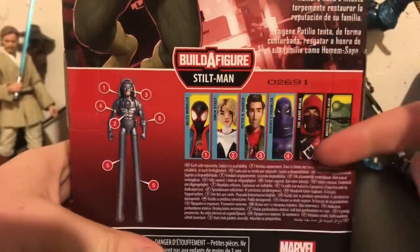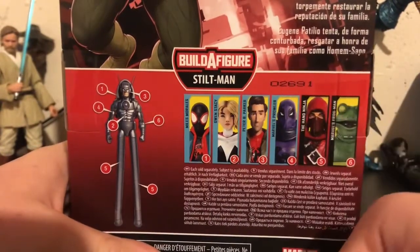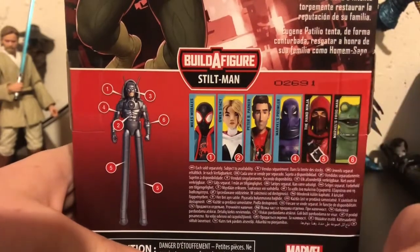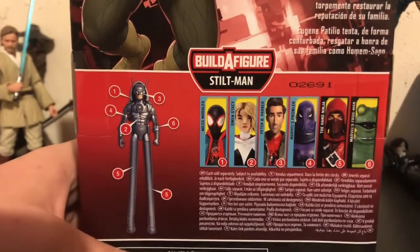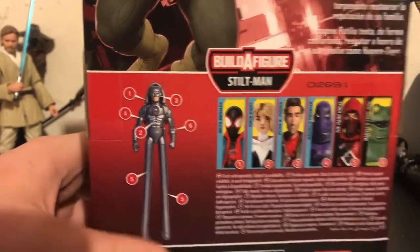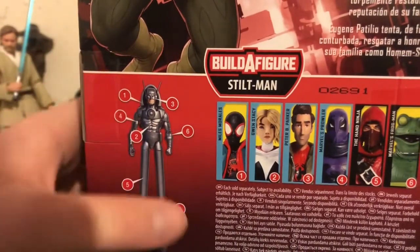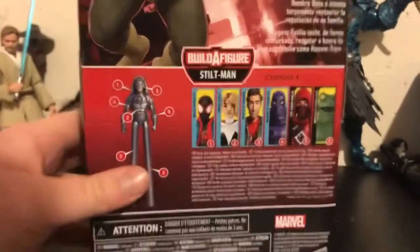I've reviewed literally all of these figures except for Frogman, which is the video you're watching right now, so go check those out. I'm going to make a playlist of all of these reviews once I have Stiltman completely reviewed. He hasn't been built for two weeks, but there's a picture of Stiltman — the head, harness, torso, and so on. There's the bottom of the box if you care.